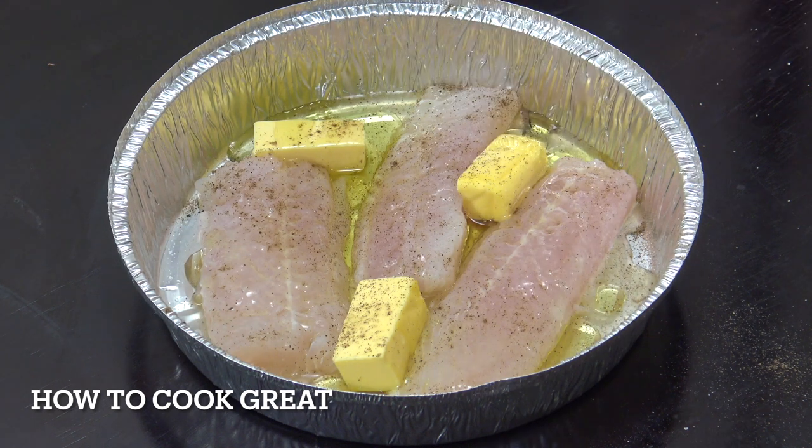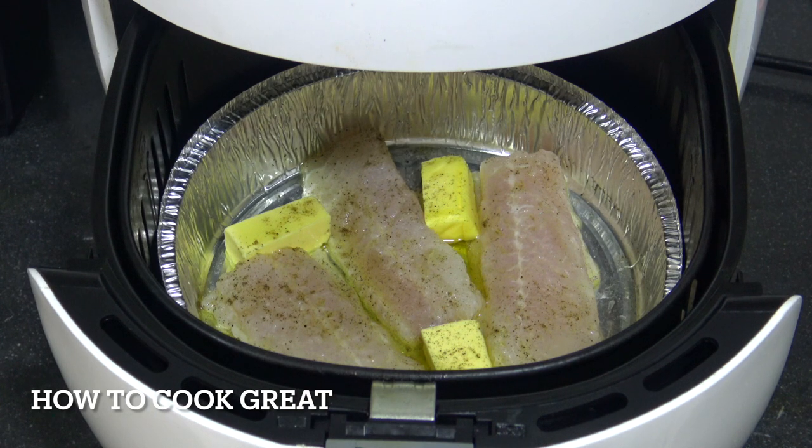That's going into the air fryer at 180 degrees for 15 minutes. The aluminium foil container fits just nicely into my air fryer, so try and find one that fits really well. Popping it in now — 180 degrees, 15 minutes.